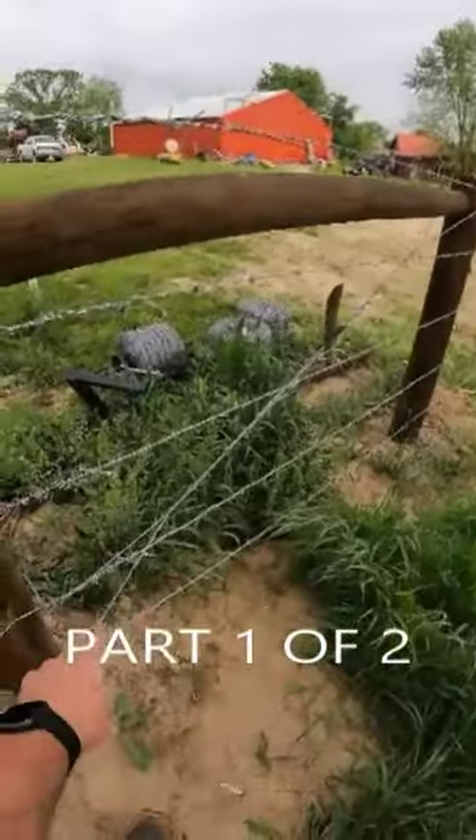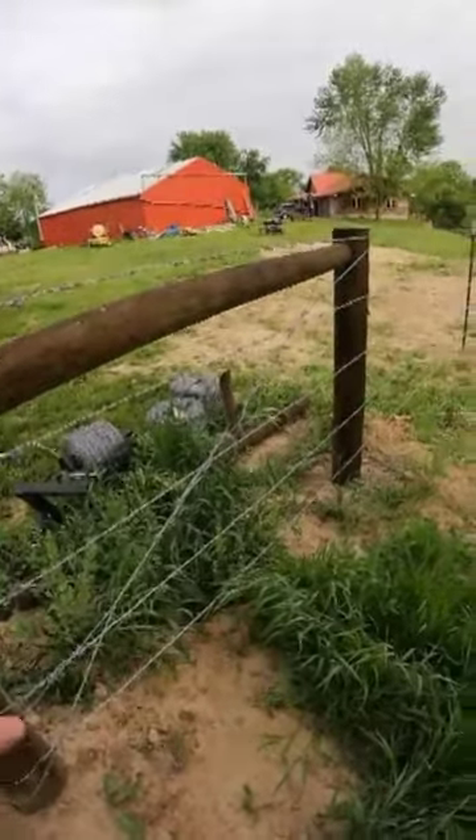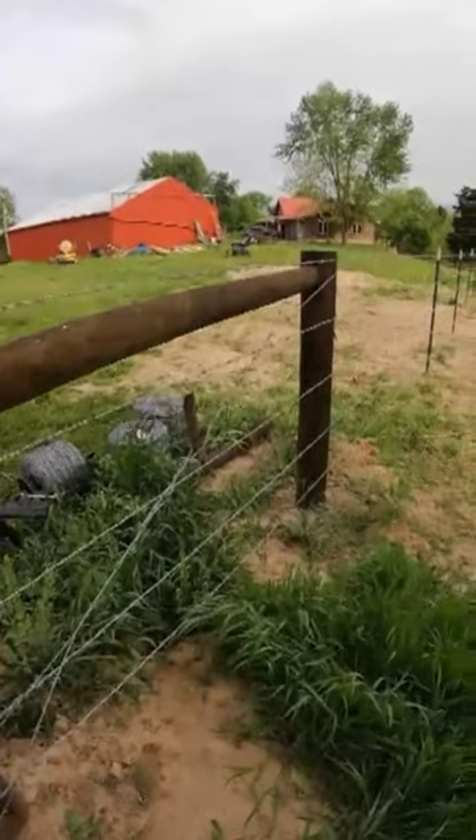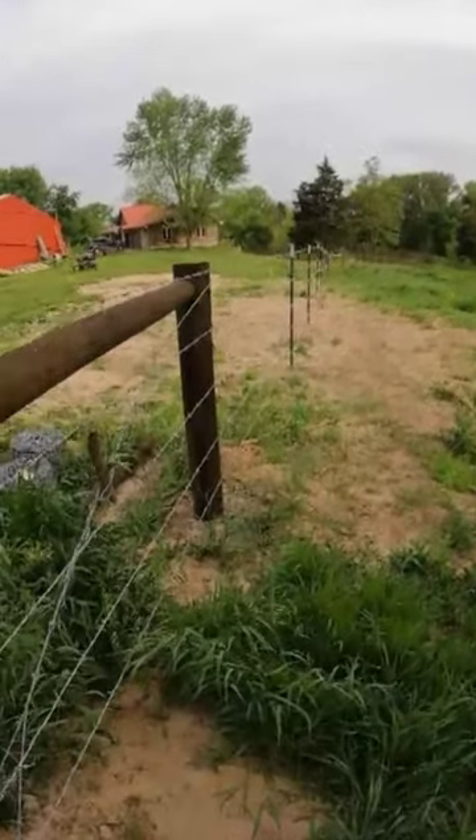You see this wire here that goes at a diagonal, almost like a 45-degree angle. We'll twist it up and make it tight to have the tension pulling this way. That way, we can keep our wires all nice and tight.